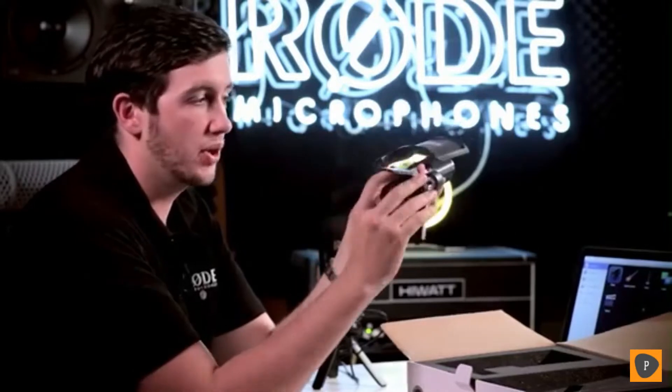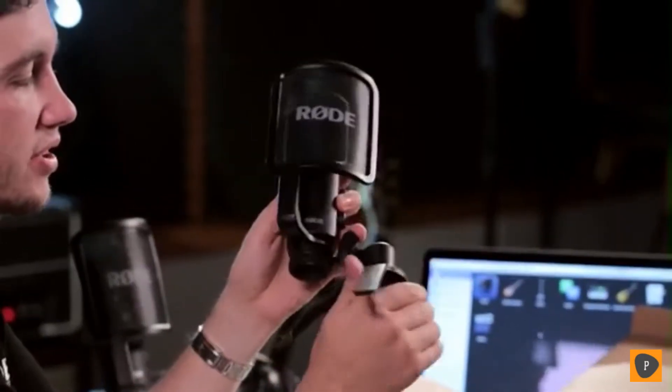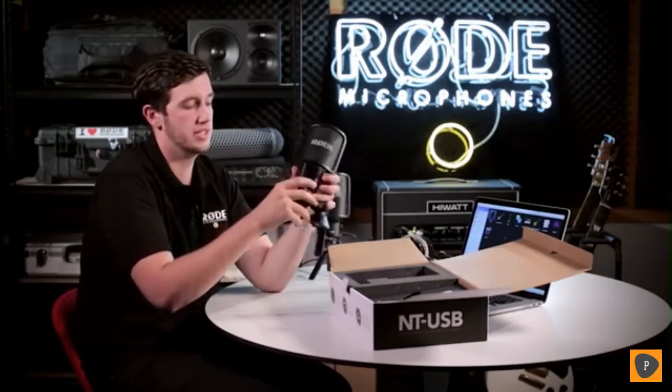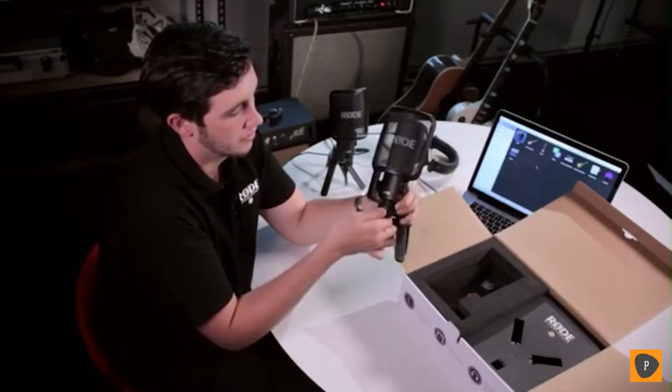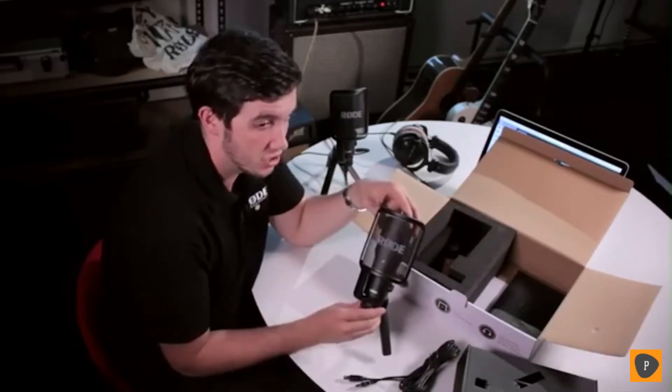Once you've got the tripod out of the box, you can simply screw it into the base of the microphone stand. It's got a nice fluid movement so you can get it exactly positioned right. The NT-USB is also compatible with the SMR shock mount, which we recommend if you want a higher quality shock mounting solution for when you're actually singing and standing up in front of the mic. The USB cable included is a 6-meter cable, giving you plenty of reach if you're setting up on a microphone stand for singing tracks.